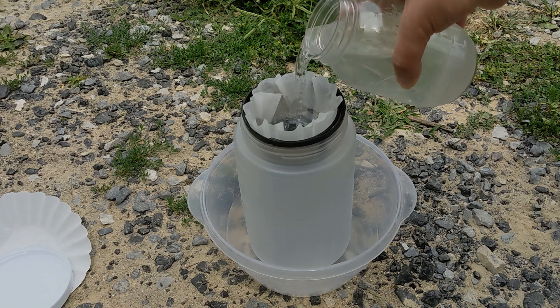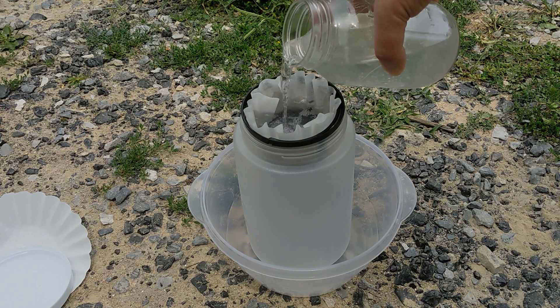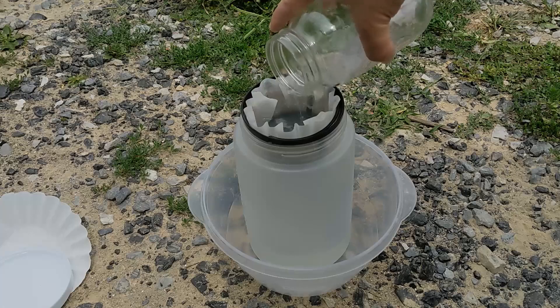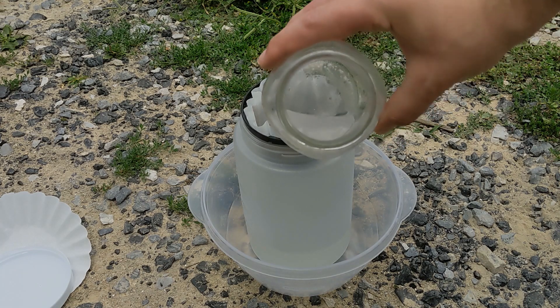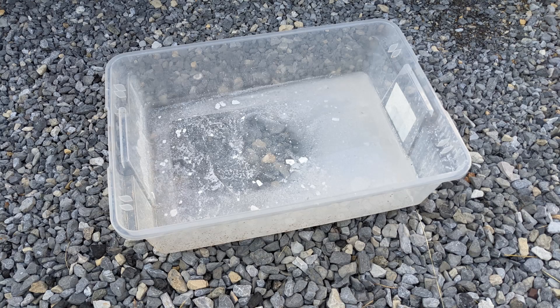And then once most of the resin is cured and settled to the bottom, you can start filtering. The trick with this process is that you want to pour slowly but consistently. You want to do everything you can not to disturb the resin that's settled to the bottom. The reason for this is because these filters work well, but they're not going to filter out all that material. So once you get to where the resin is most concentrated, I would recommend stopping and just dumping what you're left with into the large container to cure in the sun. You'll lose about five or ten percent of that liquid, but it's a lot better than not having any of it.